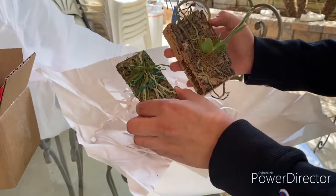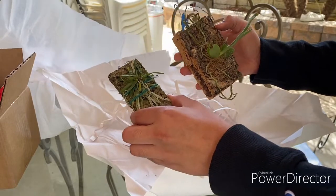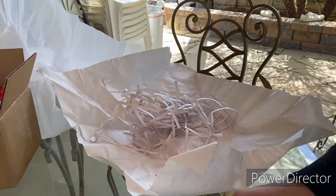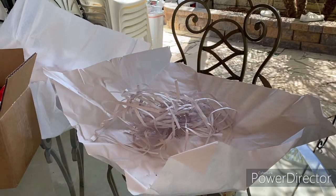They said it was near blooming size, so hopefully once we see blooms on both of these plants I will update you. If you like this unboxing, please subscribe to my channel, please like this video, and I will let you know when these guys bloom. Thank you so much for watching!